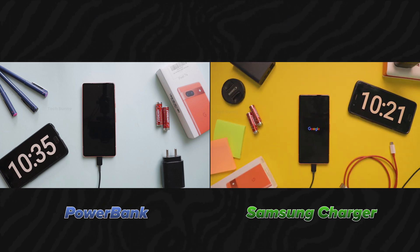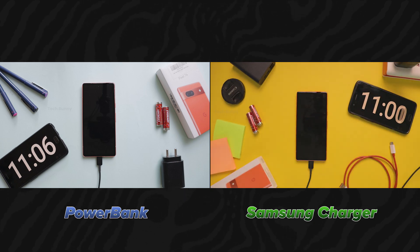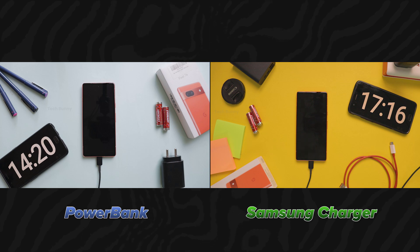You can observe here that I switched on the mobile while charging with the Samsung charger. We can see if there are any major time differences if we turn on the mobile and charge it.